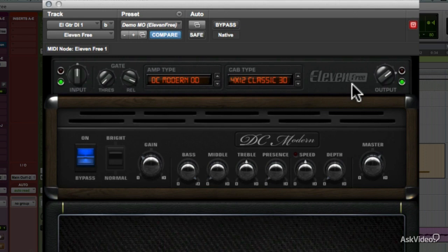Don't forget — although this plug-in was designed with guitar in mind, there's no reason you can't run other sources through it: electric piano, synth, whatever, to get a little of that extra edge.